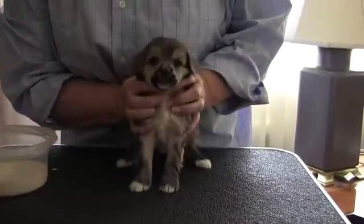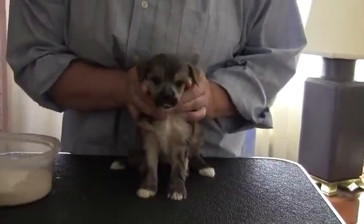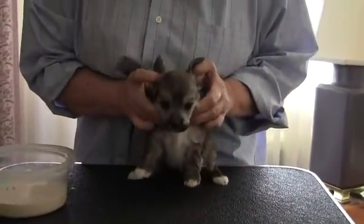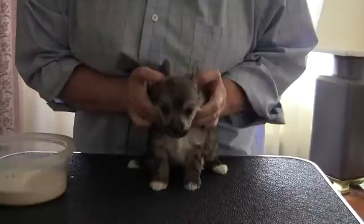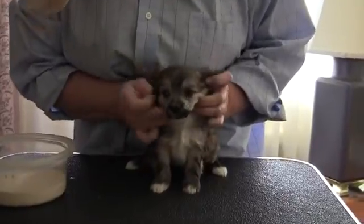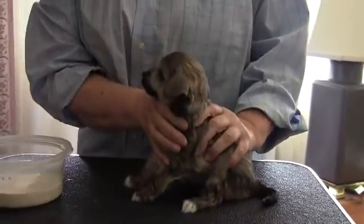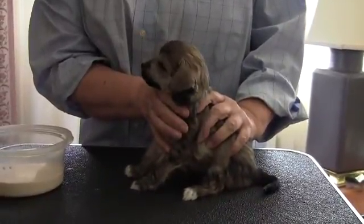This is Sable. He's our third born. Here's his ears. Look, Sabe. Let me get a side shot of his head. What a pretty head you have, little man.